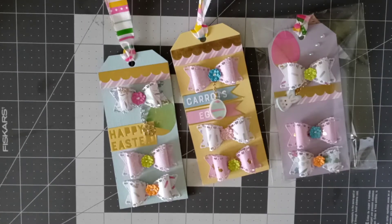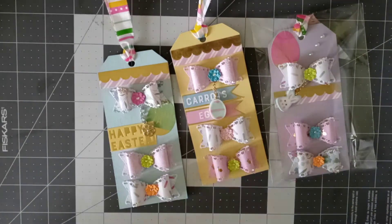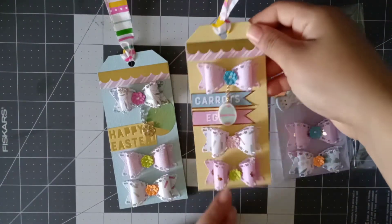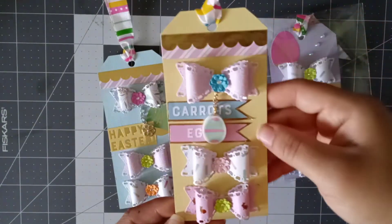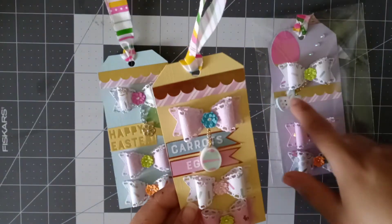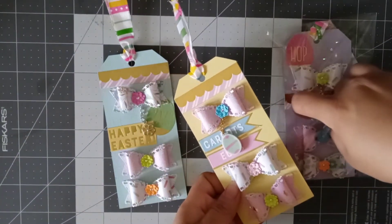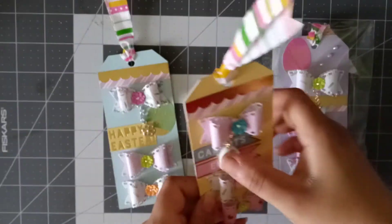Hi everyone, welcome back to my channel. Today I just wanted to do this little project share. I've been working on these embellishment tags and I use the Michaels erasers to do the little charms on the bows.